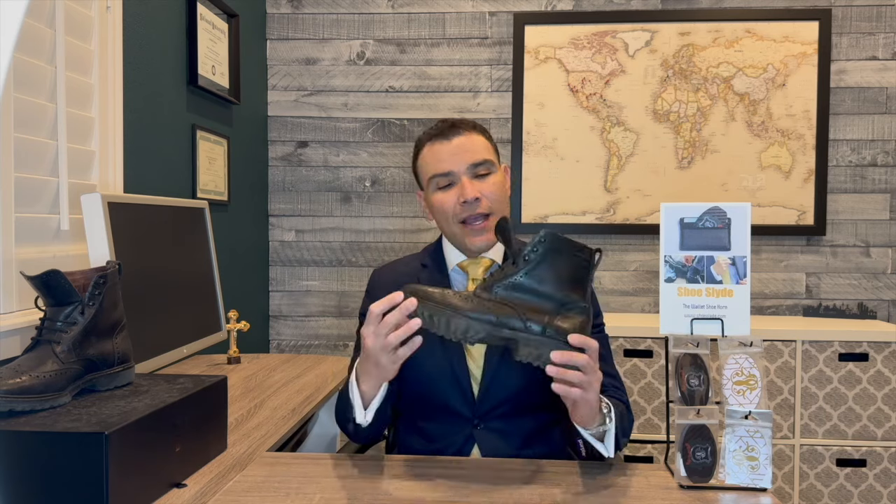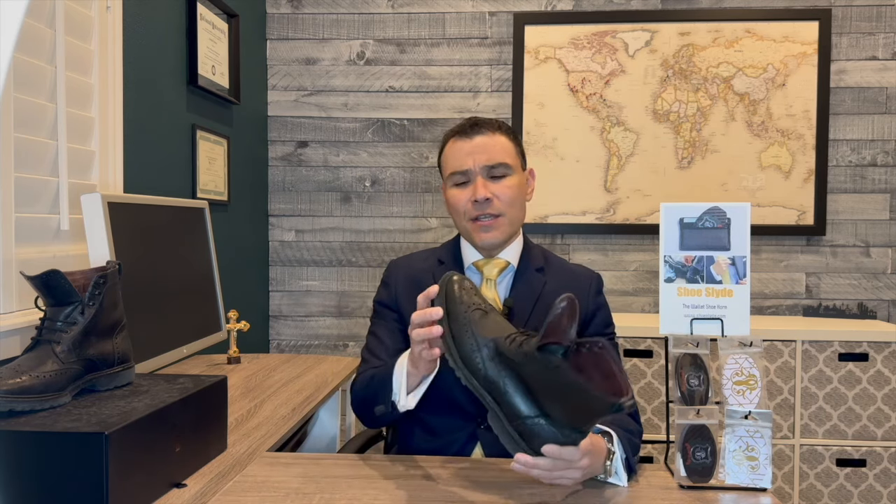Hello everyone, it's Ezekiel with Shoeslide. I'm very excited because today I'm going to be answering one of the questions I get the most here at Shoeslide. That question has to do with these Long Branch Allen Edmonds boots — a pair of boots that I received about a year ago from Allen Edmonds.